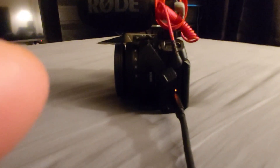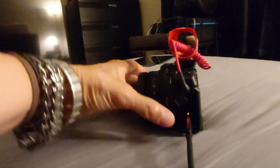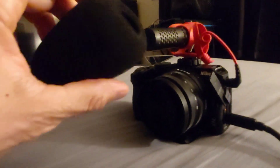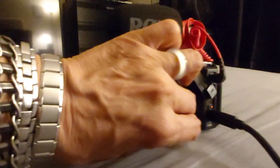Here's the free microphone that came with the Rode — it's not even battery powered. I thought it was battery powered, but it seems to draw power from the camera itself.